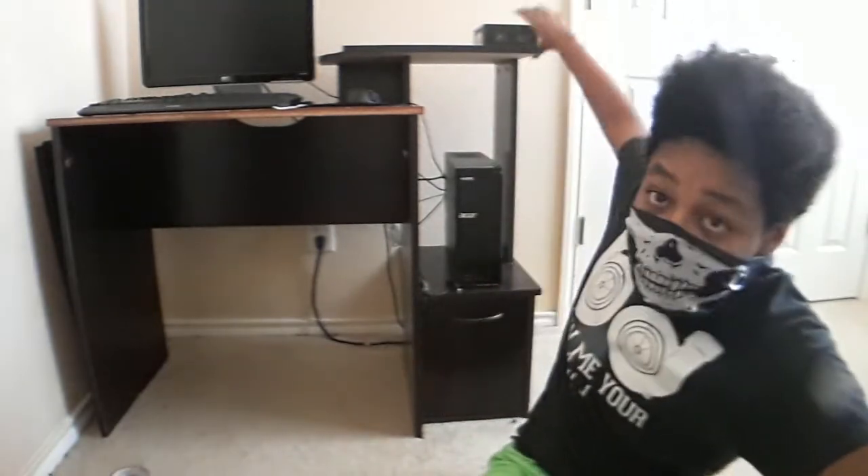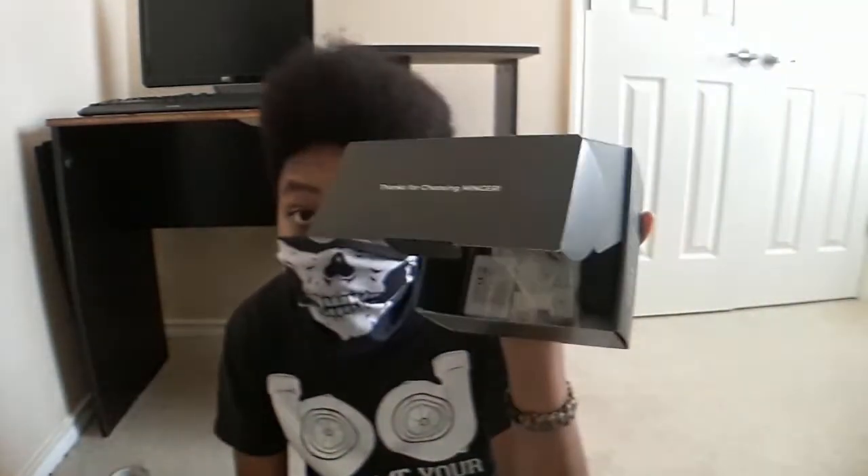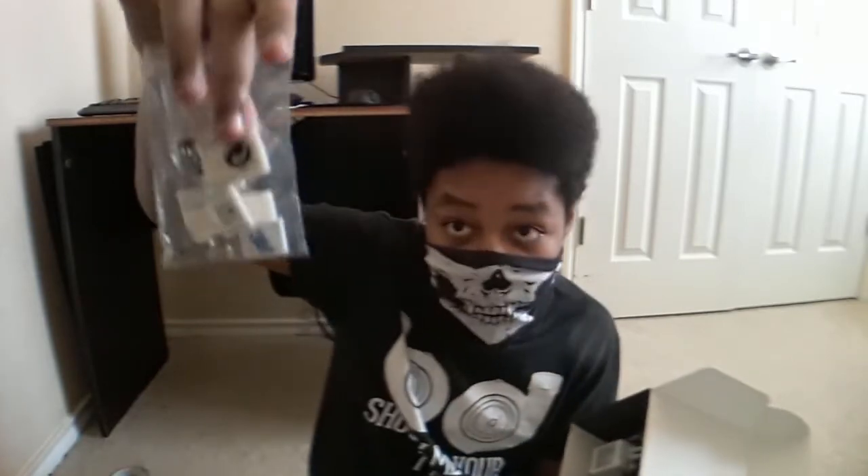Now we're going to get started with the actual unboxing real quick, as soon as I can stop this recording and put on my flash drive because it's currently dying. But yeah, here it is — some boxes, some prep pads, and some things to hold up the LEDs.